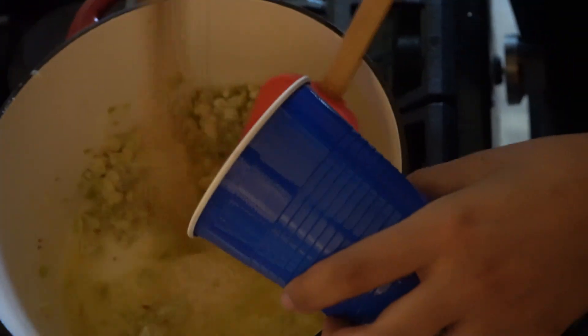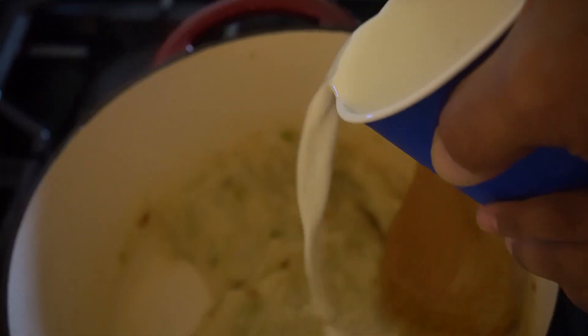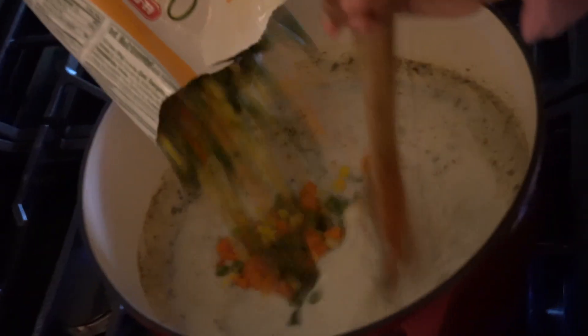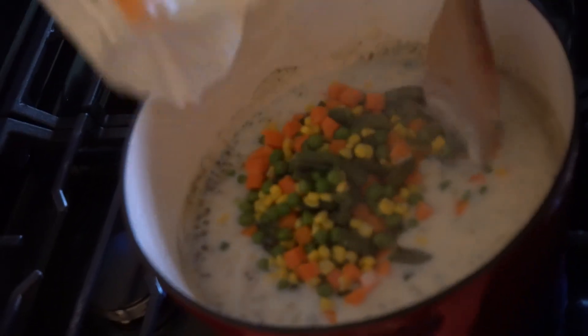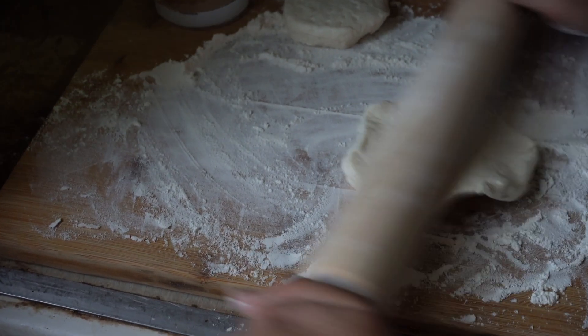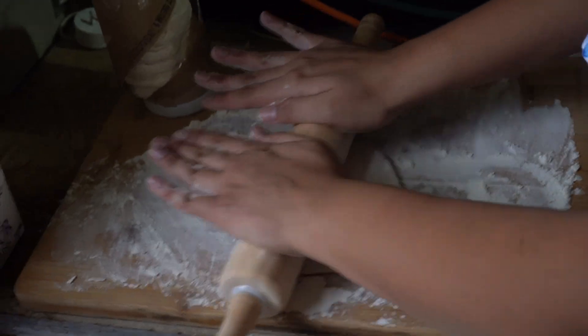Mix and mix and mix, slowly add in some milk until it thickens. Sage goes in next, so do the vegetables — just mix that good old concoction up. Throw in the chicken, then get on a rolling spree and start rolling out biscuits.